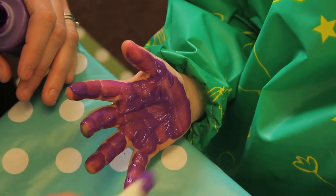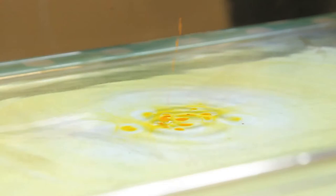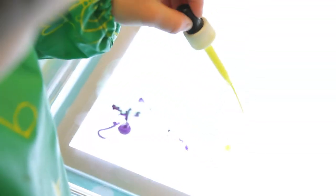Under supervision, children can finger paint or use the tray for messy play by adding water and then droplets of water-based inks. It is fascinating to see colours appear and to mix them together to create new colours.